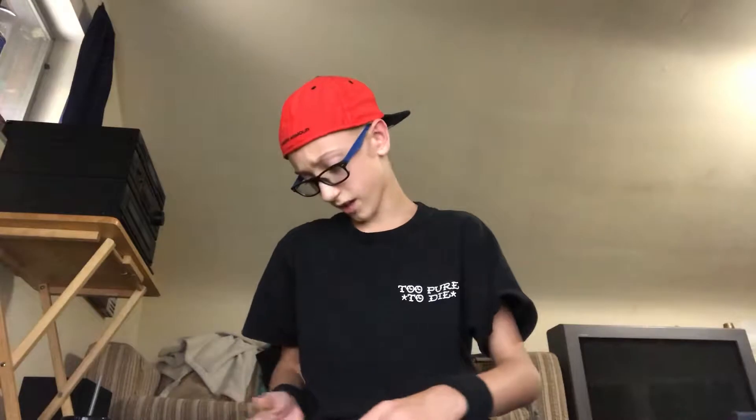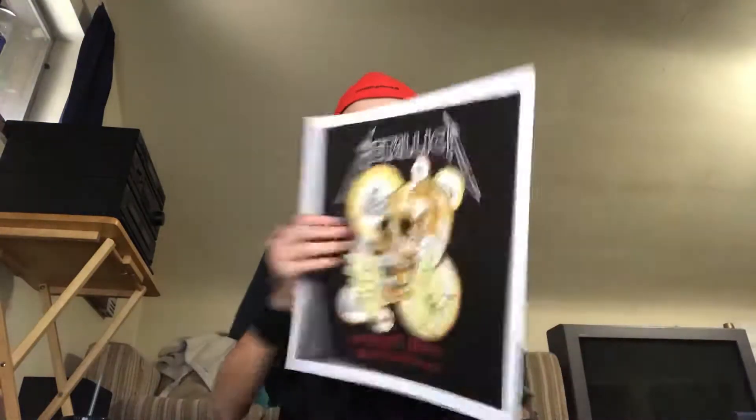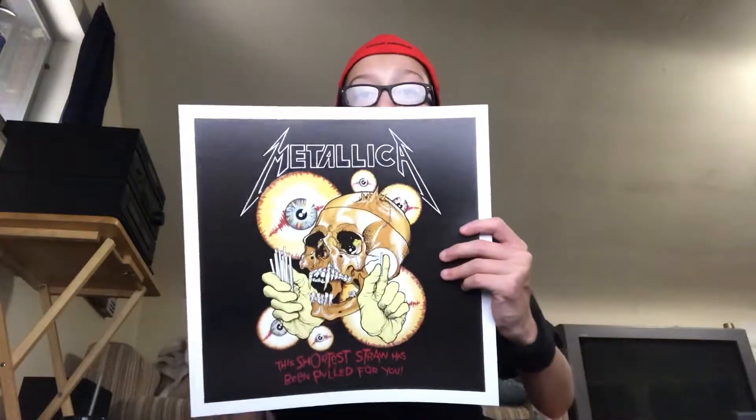Handwritten lyrics — very nice to have in the box set, since we're talking about the album and how it's recorded and everything. And here we have what looks like a poster or a picture you can frame. Cool.